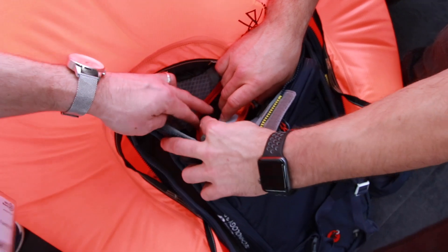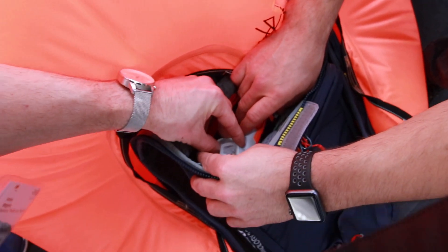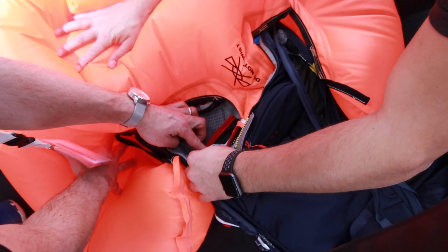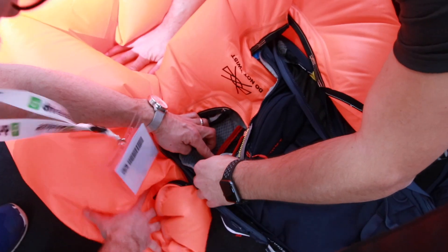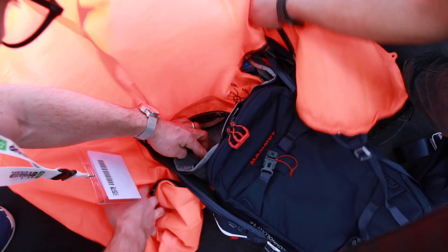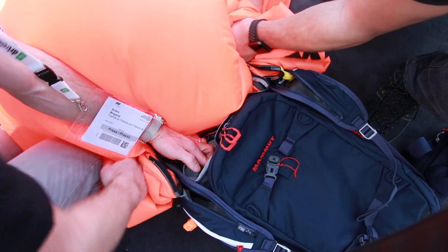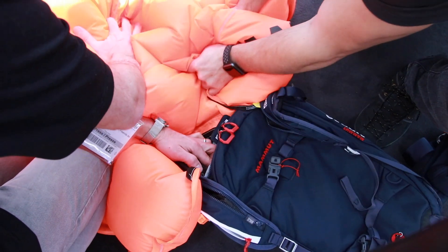What do I do when I want to deflate it? There's a little button inside — just press it and push all the air out. Get a new cartridge, fold it, and you're ready to go. It was quite a loud noise when it hit. Yeah, it's 300 bars in that cartridge, so it's a lot of energy.